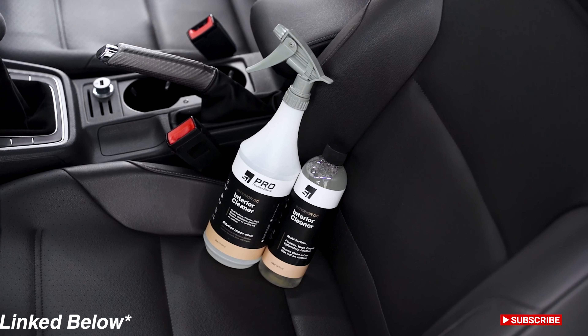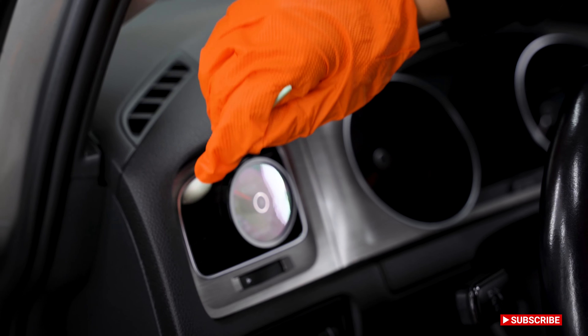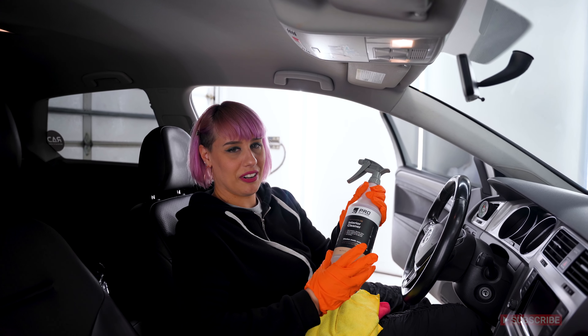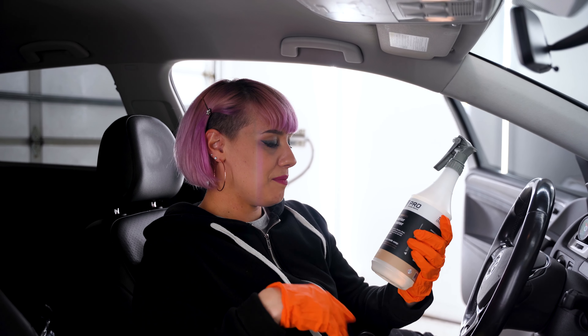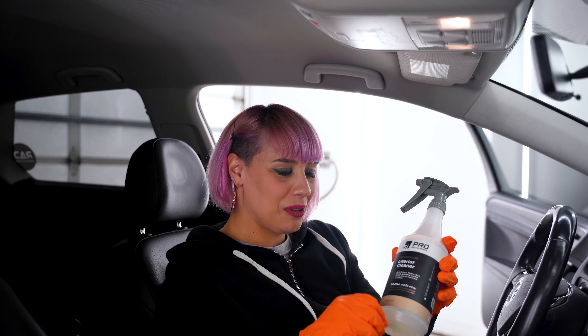Today we're going to use Interior DG on my interior. I think every detailer has a go-to product, and this is mine because you can dilute it in so many ways depending on how soiled the interior is. Whether you spilled your morning coffee on your seats or carpets, maybe spilled some food — it actually has something in it that kills odors at the source.